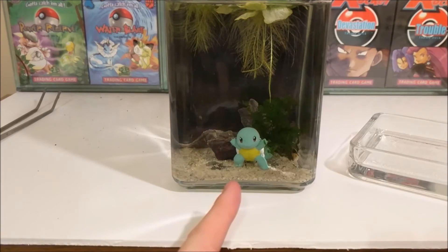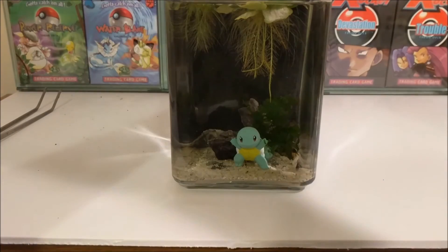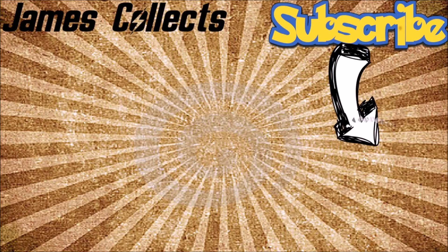Squirtle Squad has his new home. We will catch up with him in about a month's time. Let's seal him back up and put him back on the windowsill. That is it for me guys — as always, thanks for watching. Don't forget to like, share, comment and subscribe, and I'll see you in the next video. Good gaming and happy collecting. Adios.